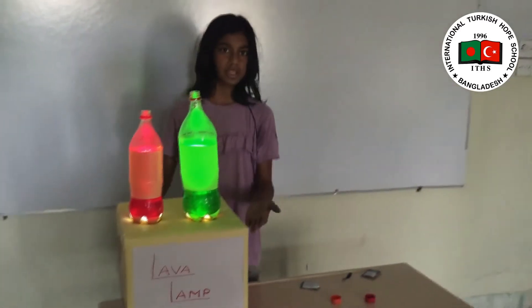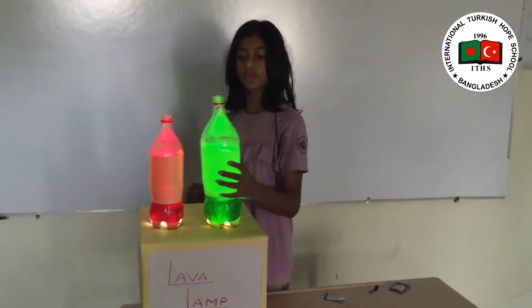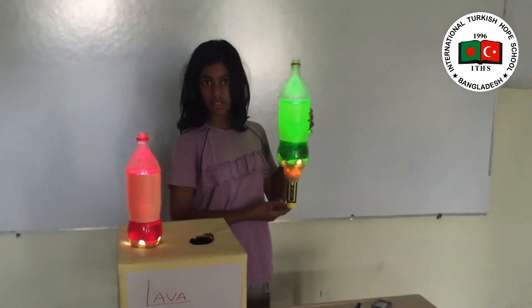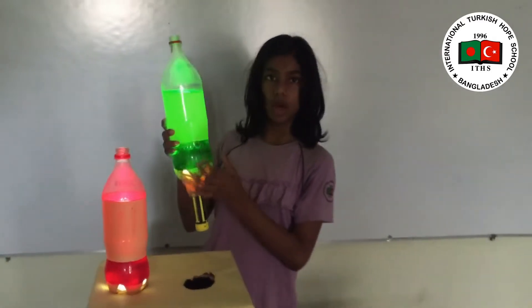I have a project here named the Lava Lamp. For this project we have used one empty plastic bottle, tape, torchlight, and food coloring water.